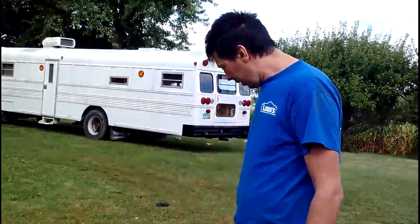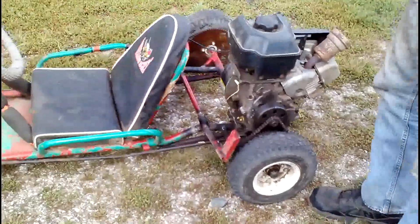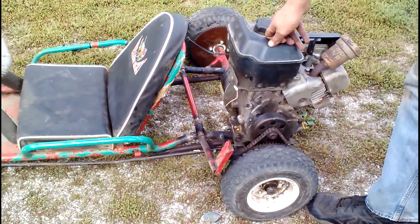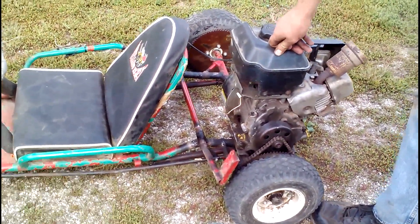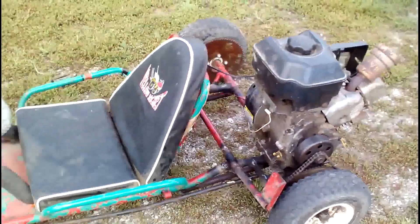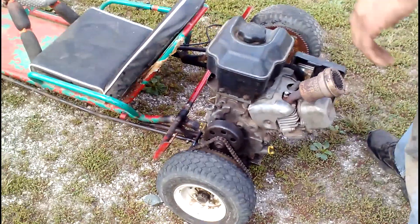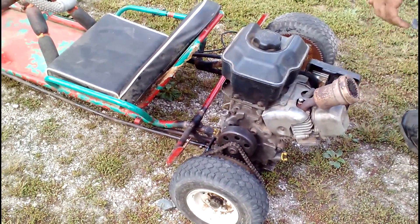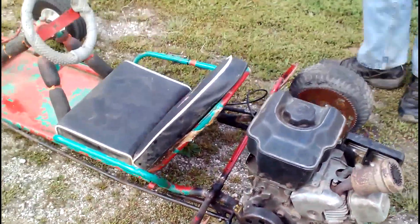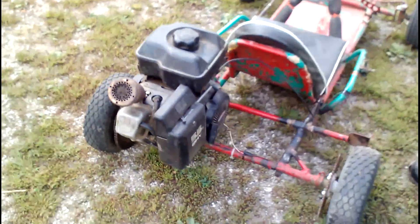I've already put one engine on it and wasn't happy with it. So if you look at this engine here, this is a 5.5 Briggs overhead valve — Moe Wheeler should recognize it. We had to clean the carb, put a spark plug in, put a muffler on it, clean the gas tank. It did not have a governor spring, so I had to install a governor spring on it. But now it's a very nice running little engine.